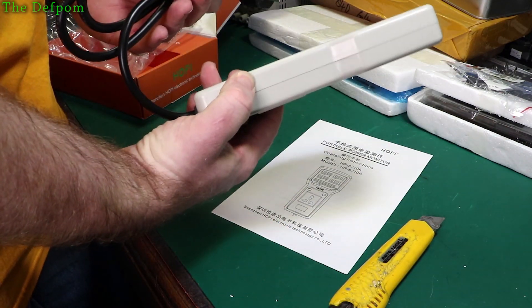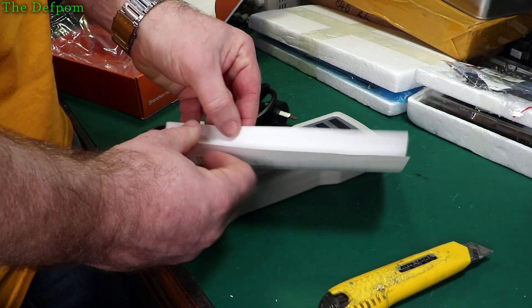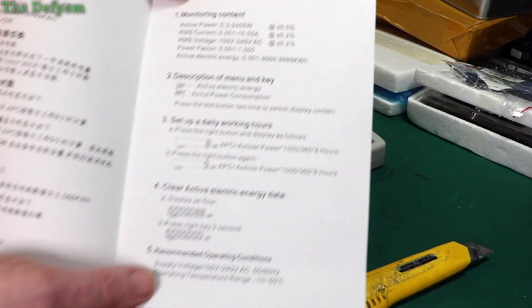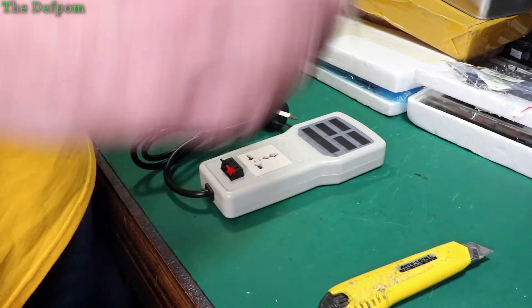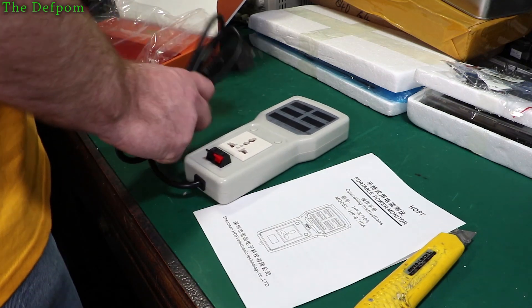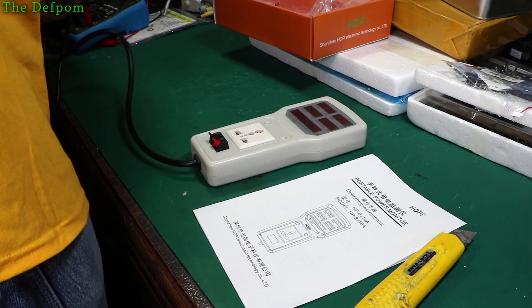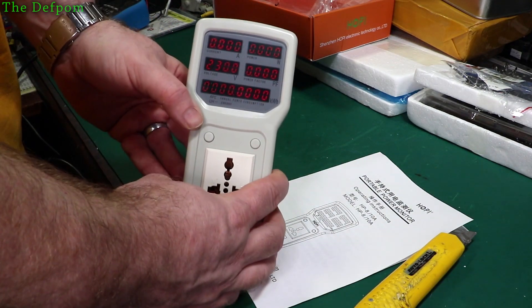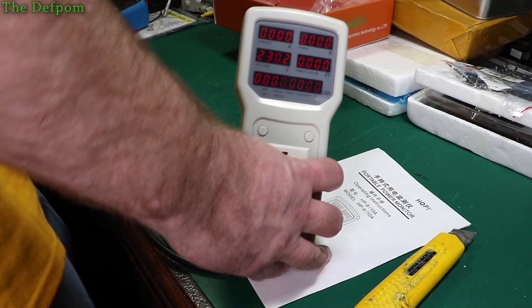Should we plug it in, see what happens, see if we light it up? Now, this one is the HP8, and there are different resolutions. This is supposed to be the high resolution version. Let's plug it in and see what we get. It is flickering — I can see it on the camera. Okay, we're up at 230V.